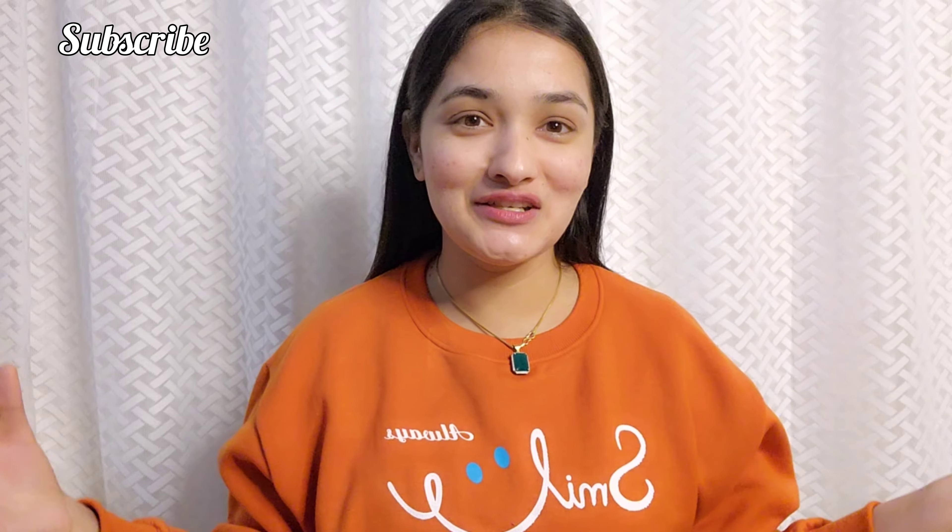Now you can see I have done completely simple, no makeup, because I'm going to share this routine with you today. Let's get started. I'm not washing my hair right now, so I'm going to clip it back using a hair clip to keep it out of my face and make things simple.